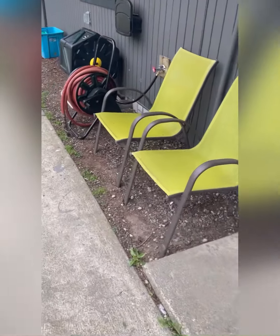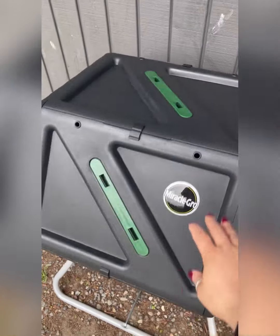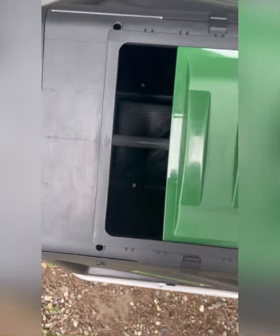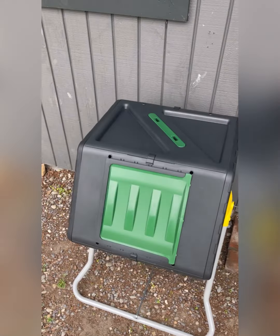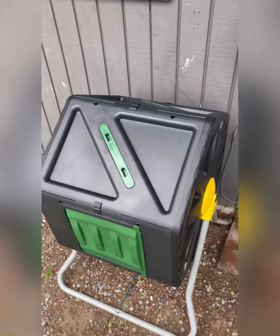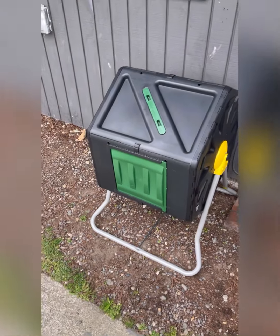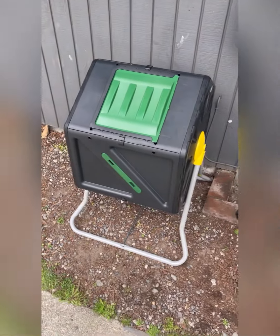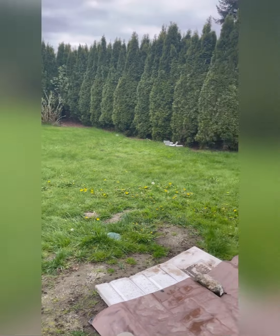This isn't where the tumbler is going to go permanently, but I wanted to show you. Here's the hole where you put everything in — close it and it turns. It doesn't have a handle but it clearly spins, and it's quite a good size for a beginner like me. I did see some videos of people not liking these and saying traditional composting is better, but we'll see over time.